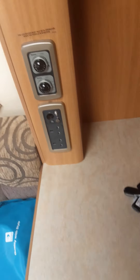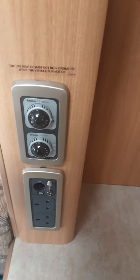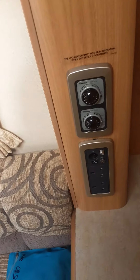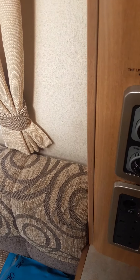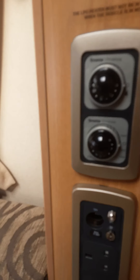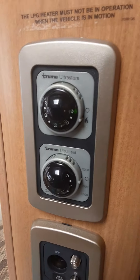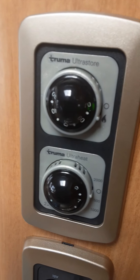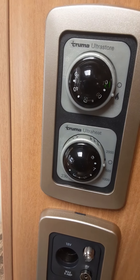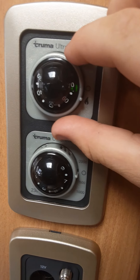Above here you've got your Ultrastore on gas — that's your water heater. You click on that and you'd hear it ticking on the left underneath your seating area. A green light means it's on, and a red light means there's been a fault. At the moment it's green but it will go red because your gas is not on.